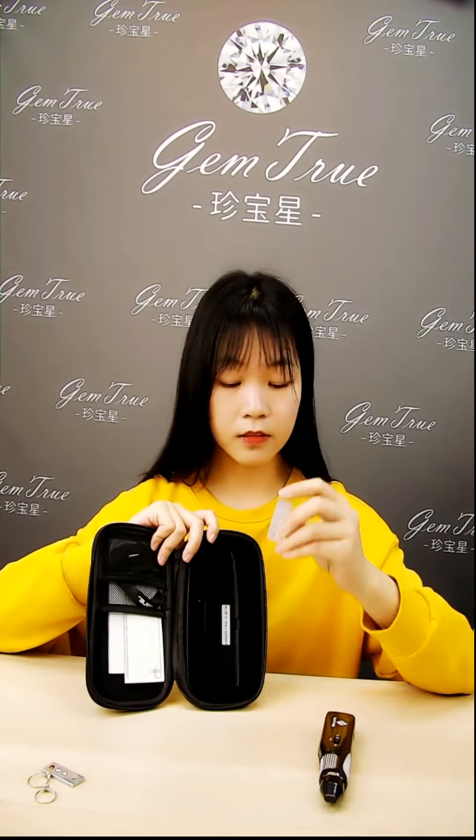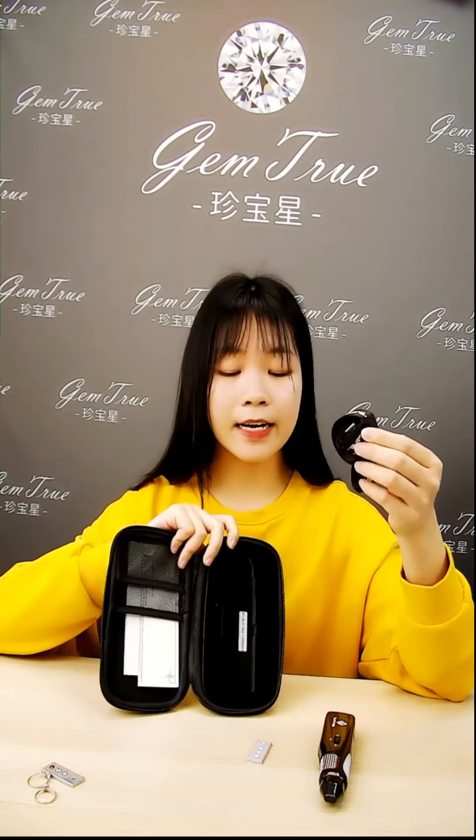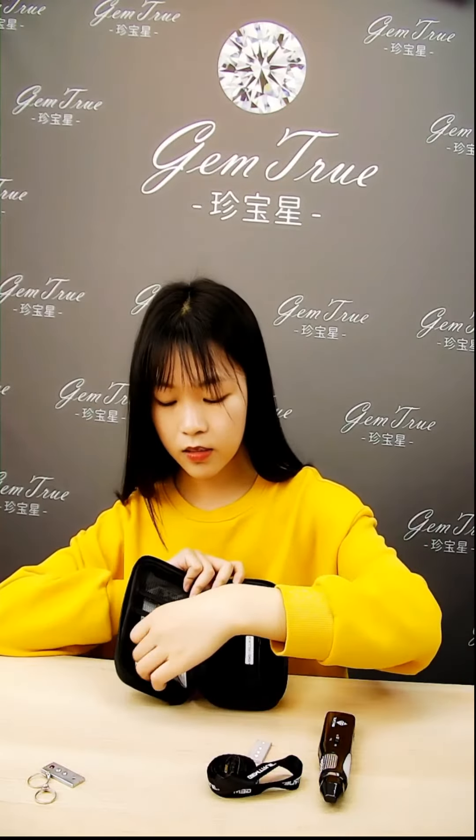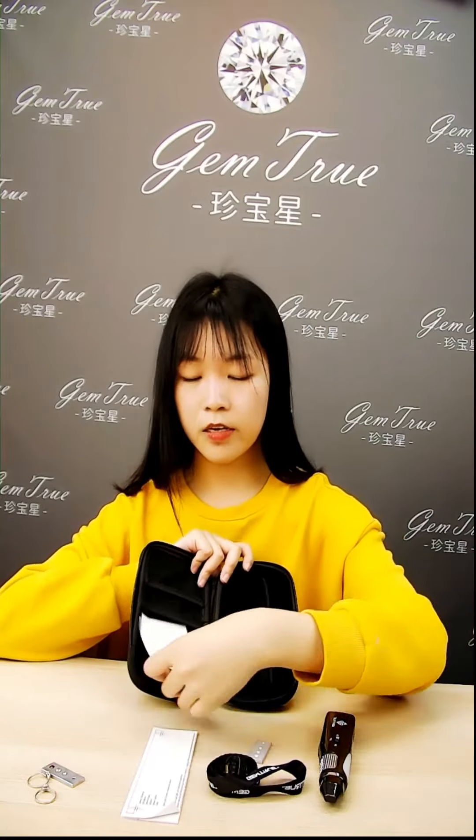This bag contains the Marty Experian, Stone Sight, Lanyard, and Registration Card, and Blank Paper.